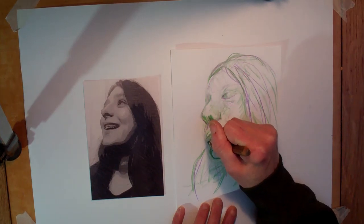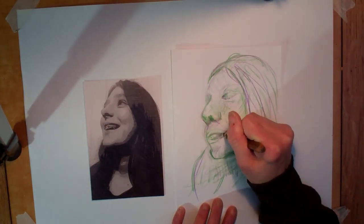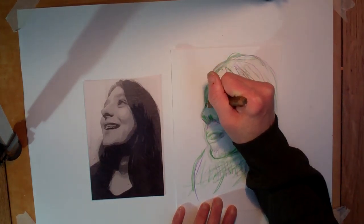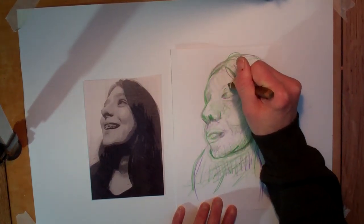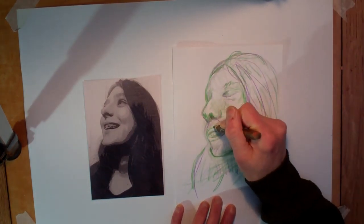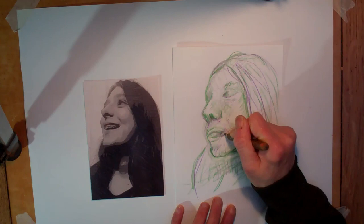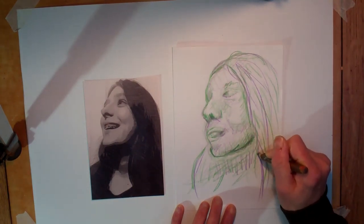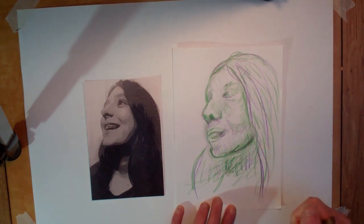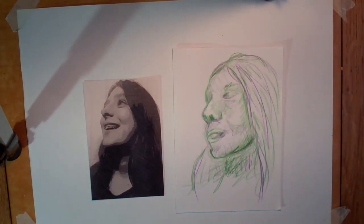I'm just going to rework some of these lines so I can put in a little bit more, just to get a bit more definition on there as well. There we go. So a continuous line drawing in layered colour in the style of Curtis Holder.